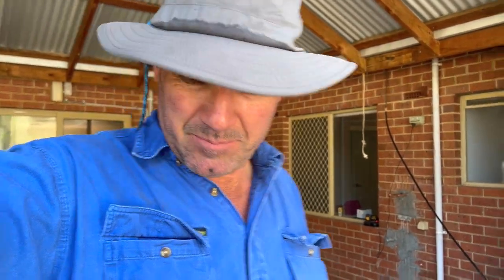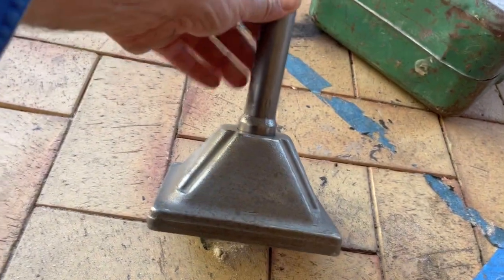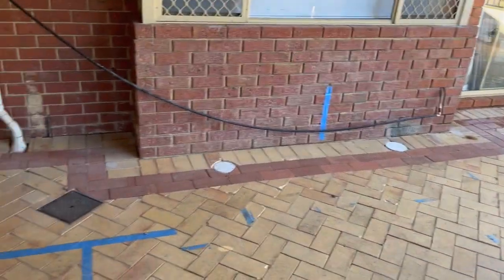Just finished putting all the pavers back today — swept it all in and compacted it. I bought this new little tool attachment for my jackhammer, I'll show you that. It's a two-piece that sits on the jackhammer, and you just knock it away bang bang bang and it seems to do a good job.